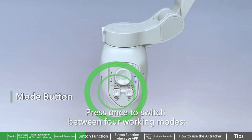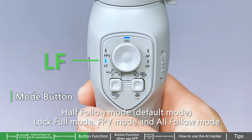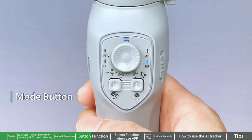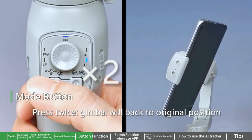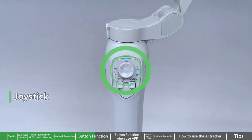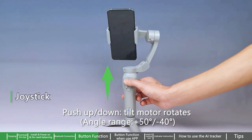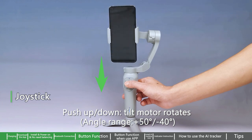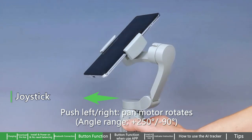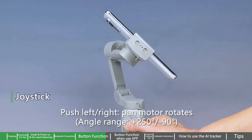Mode button: Press once to switch between four working modes — Half Follow mode (default), Lock Full mode, FPV mode, and All Follow mode. Press twice and the gimbal will return to its original position. Joystick: Push up or down to rotate the tilt motor, with an angle range of +50 to -40 degrees. Push left or right to rotate the pan motor, with an angle range of +250 to -90 degrees.